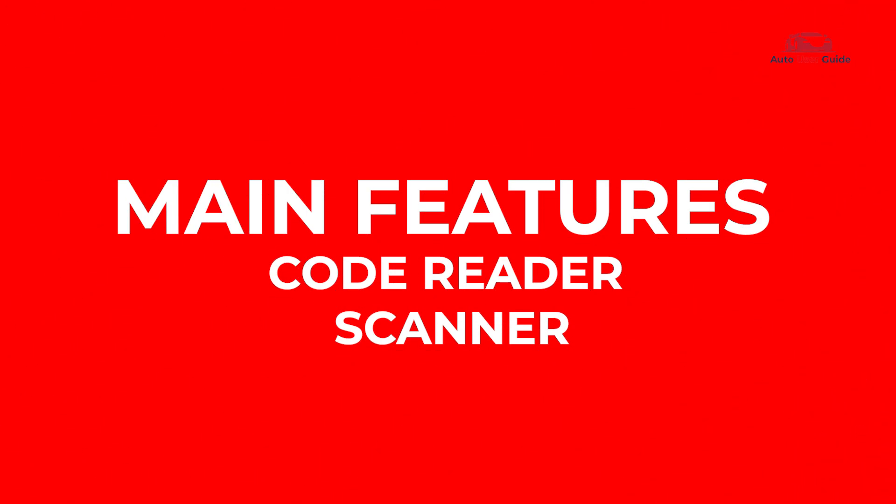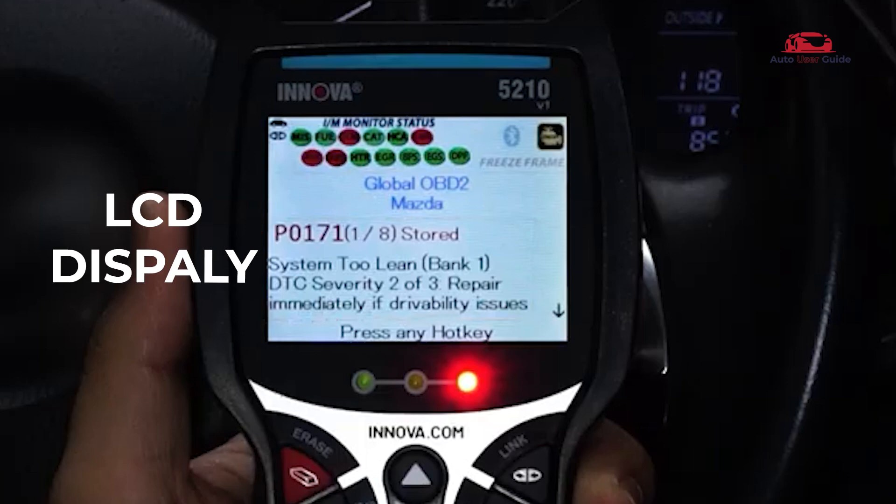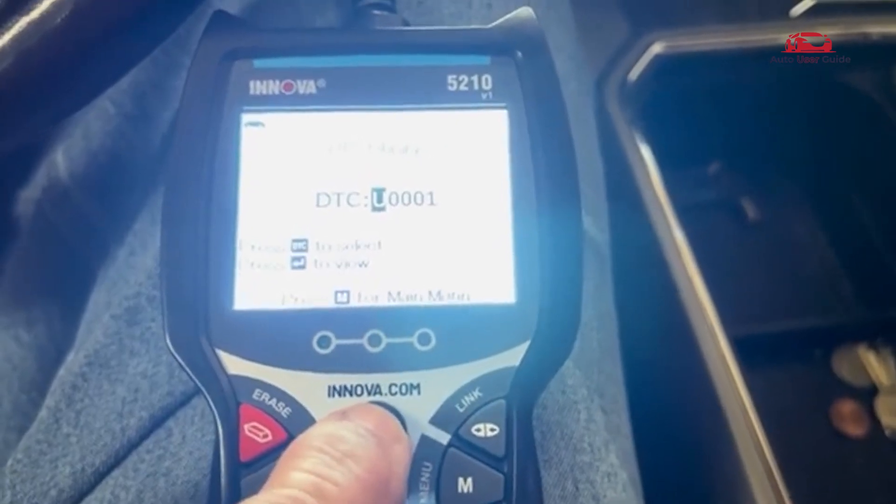Let's break down some of its main features. It features a 3.5-inch TFT color display for clear, easy-to-read diagnostics, code reading, and live data.